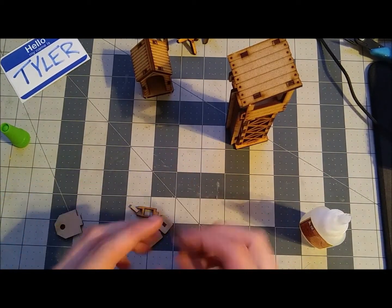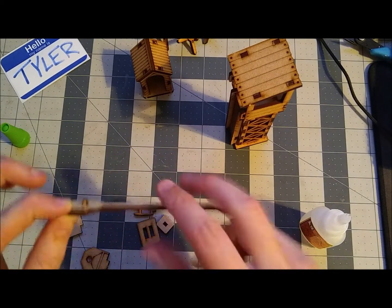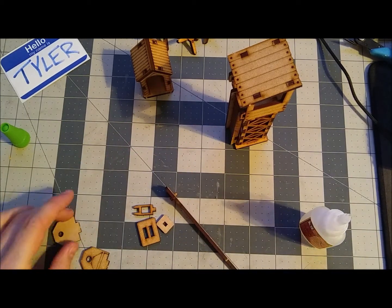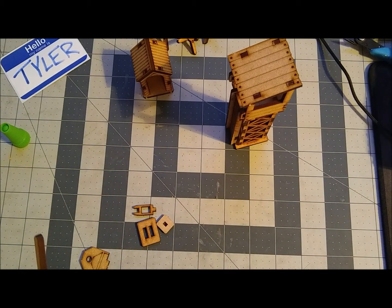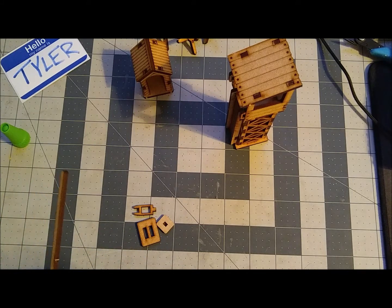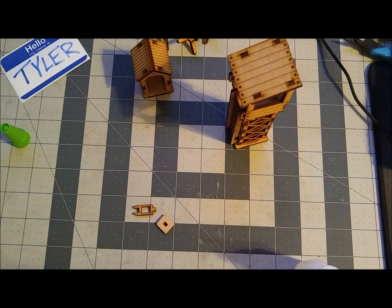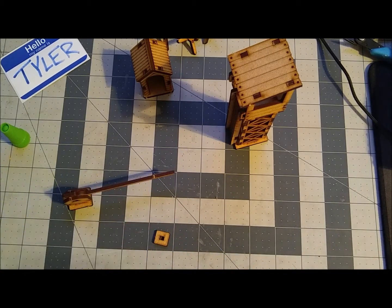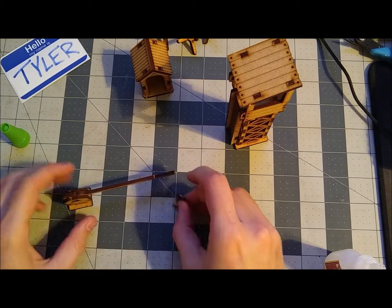So now we're putting together the road barrier — I can't think of the name of it. We're in step 11, and we're going to not glue the little rod to the walls so that you can actually raise and lower the gate. And then just the last little piece to hold it together, and that'll be it for kit 032.